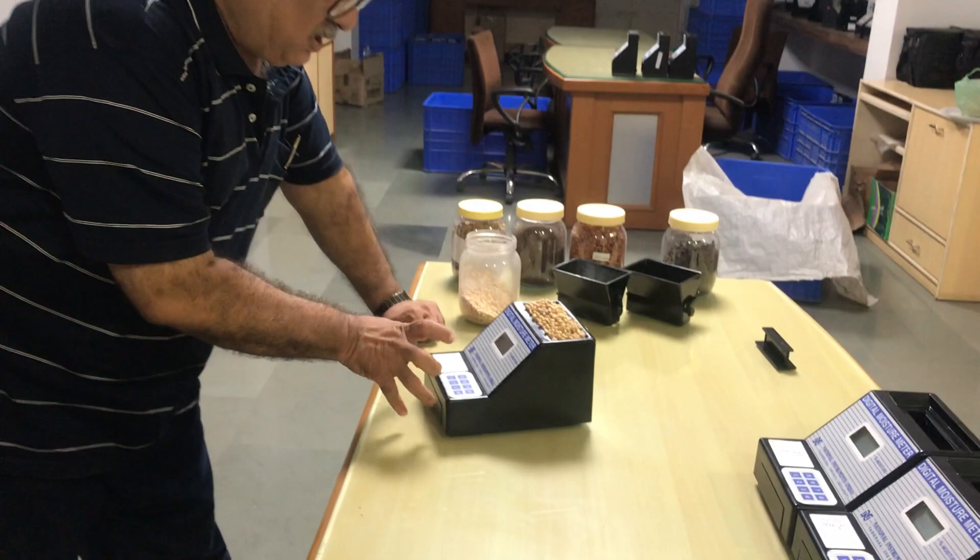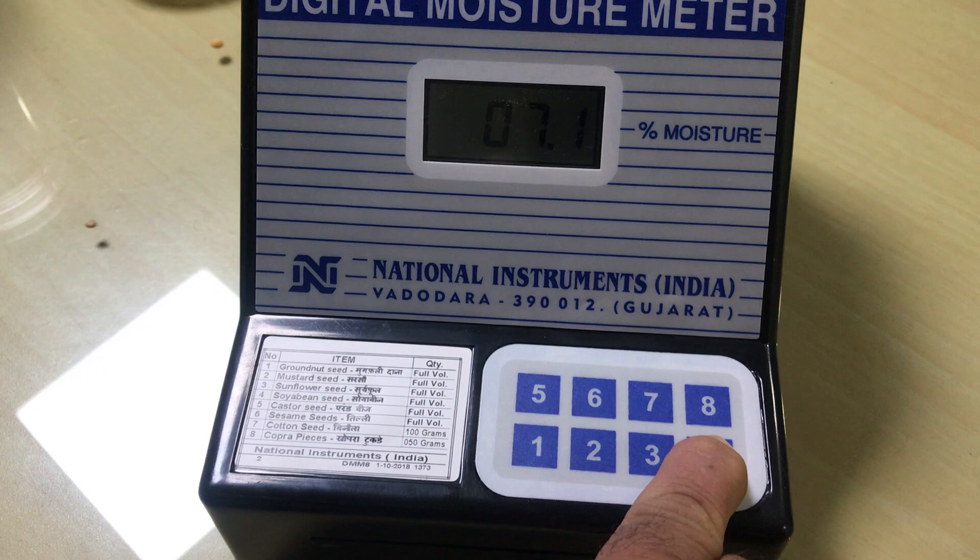Now, the core number key is calibrated for the soya bean seed. You have to press the key until the reading gets stable.